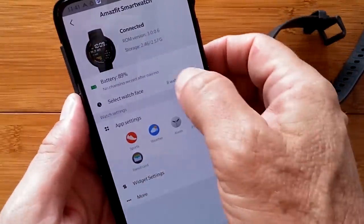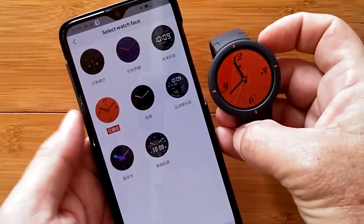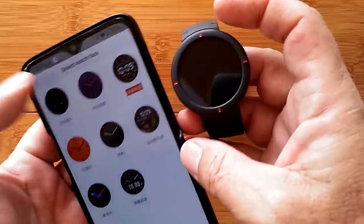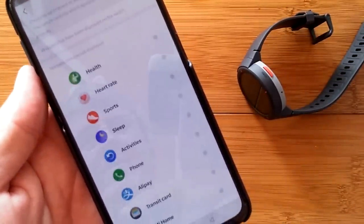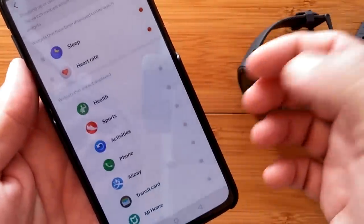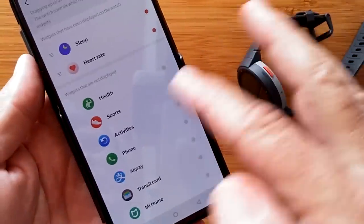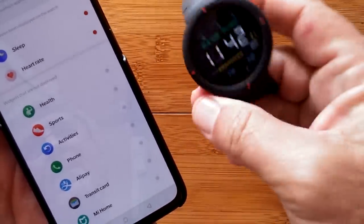Here's the ROM information and battery. You can select one of eight different watch faces — let's try a couple of different ones. We've got a couple of different digital ones. Those functions are working really well. We have different app settings and widget settings. These are all the different widgets that you can turn on, so we could see things like heart rate and sleep. It has Alipay and the transit card because this is the Chinese-only version for using on the train system over there. You've got your phone for tethering. It looks like we can only set up two widgets — sleep and heart rate.